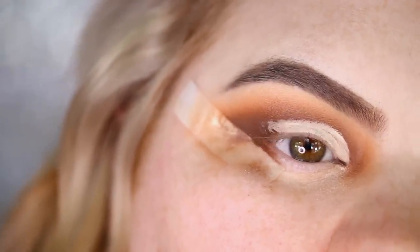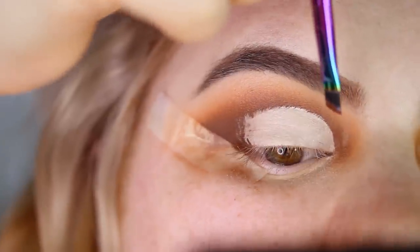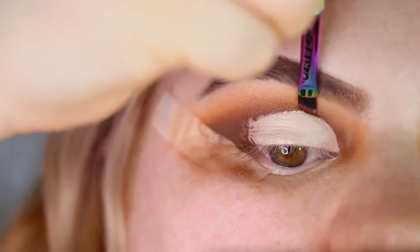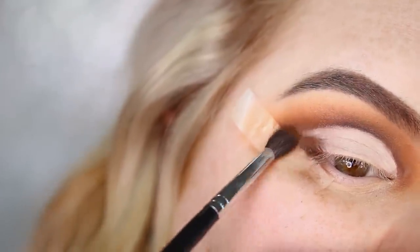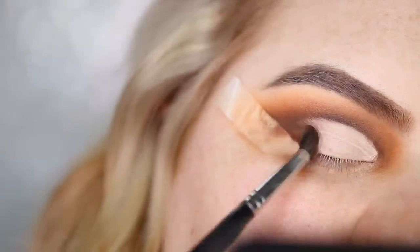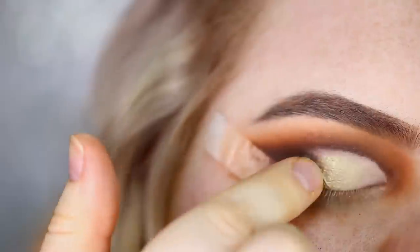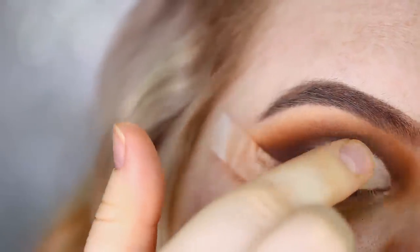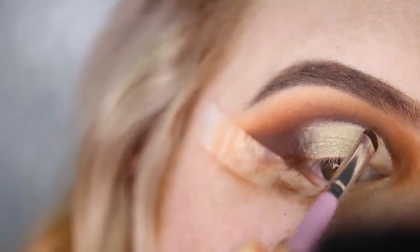I have hooded eyelids so I take the concealer up a little higher so that when I look forward you can still see the shade applied to the cut part. I go back in with the shade Fudge on a really tiny angled brush, then blend a bit more Fudge with the concealer along that line. I then set all of that with the shade Electric, using my fingertip to get the most color payoff, and use a small brush to really define the cut crease.